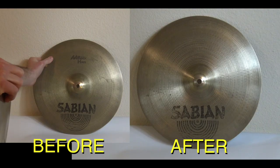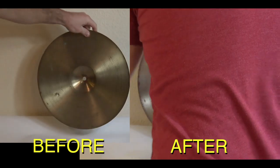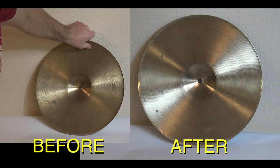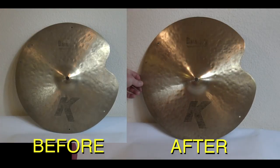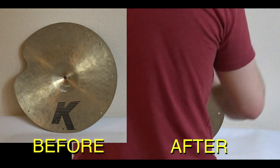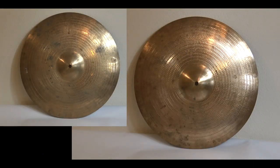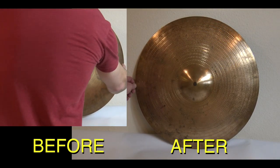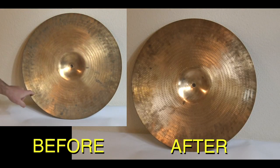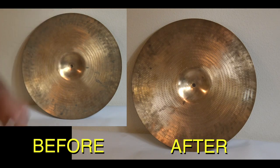Here's the before and after. You can see on this one in particular there's some rusting right here — it's on the other side as well — and there are these green spots. You can also see how many smudge marks from fingers are around the cymbal.